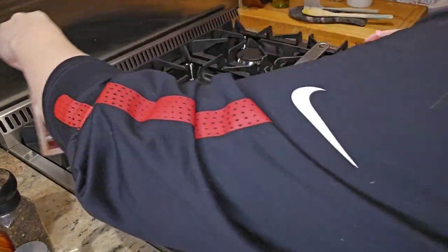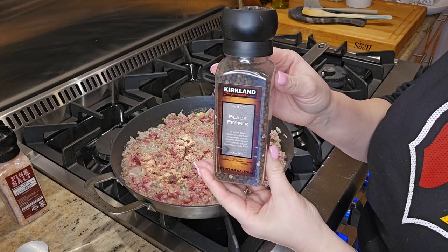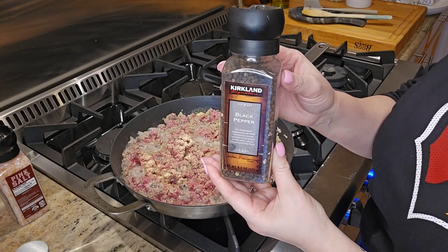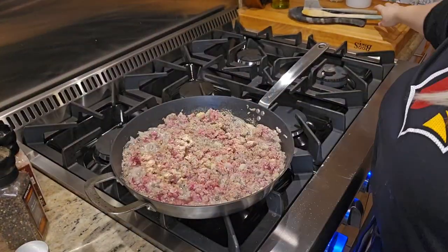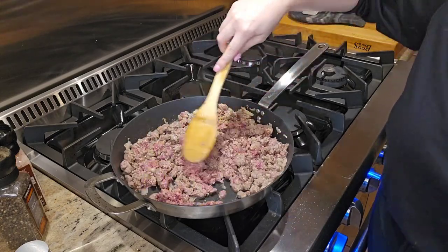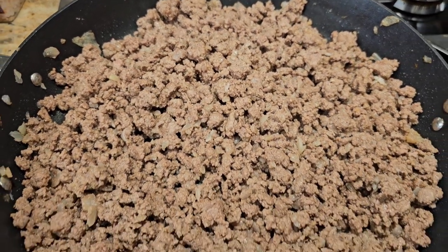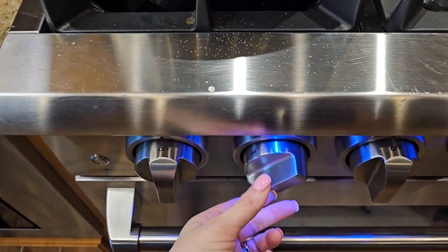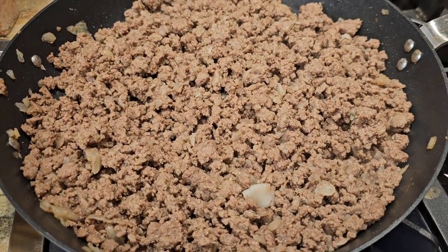Continue to let this cook over medium-high heat until the meat is just cooked through, then remove it from the heat. Remove the excess fat and stir in one fourth cup of mayo. I did not add the mayo because over half of my family does not like it, so I skipped this step — but if it were just me and some of my kids, I would have definitely added it.